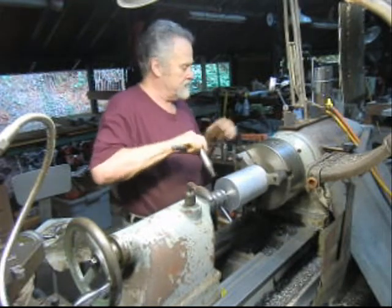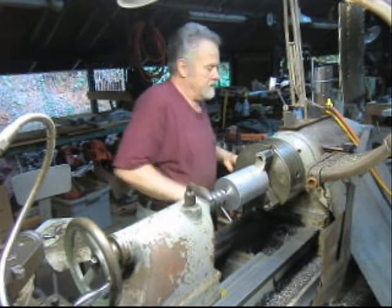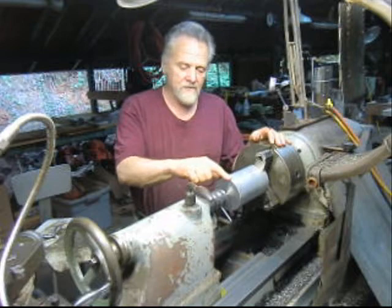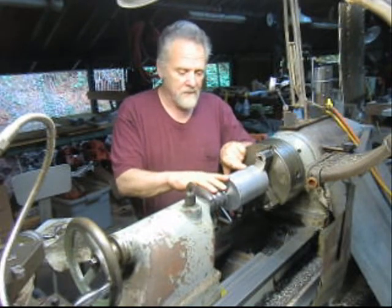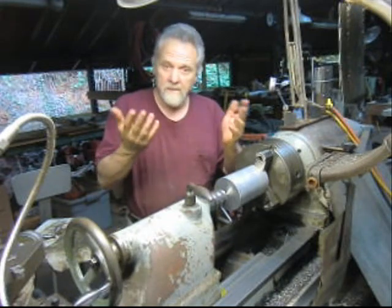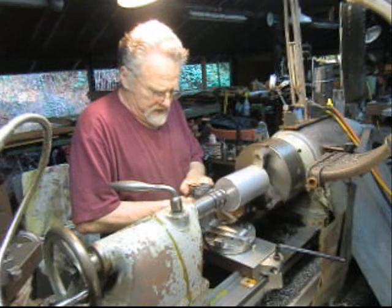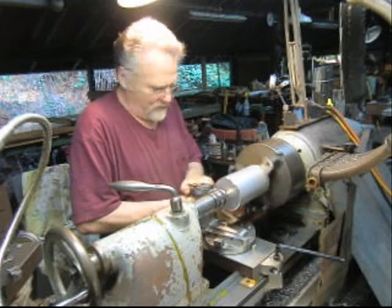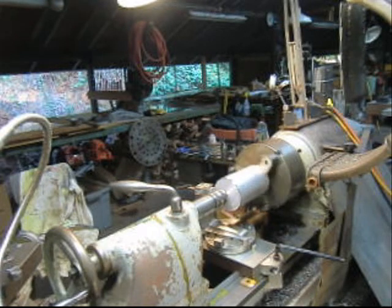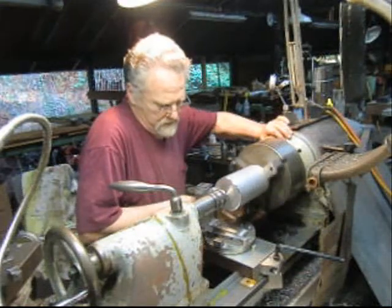Now we go ahead and put the radius tool in place. We're going to pull a three and a half inch radius out of this piece of stock, which is going to create, in a sense, a sphere. Keep your fingers crossed — it may work. We've got the radius cutter in place and we're going to start cutting. I have a four-inch plug and a three and a half inch radius that I'm cutting, which makes for a little bit of a spot, but we just keep trimming away at it and I think it'll be fine.